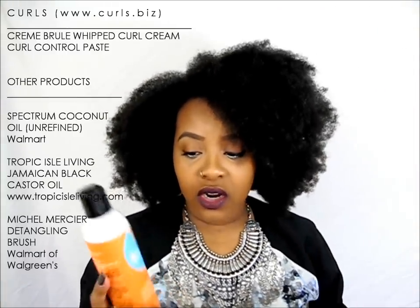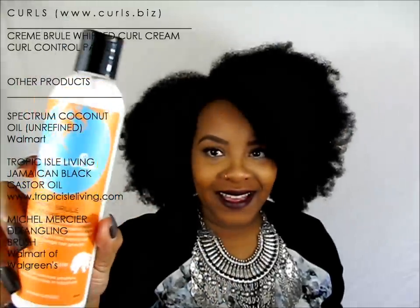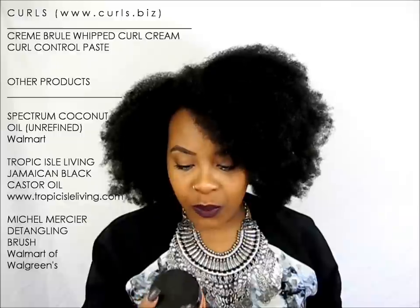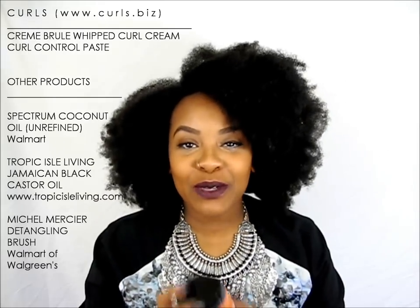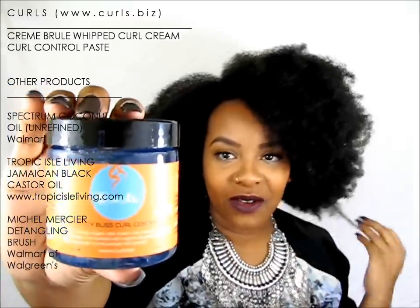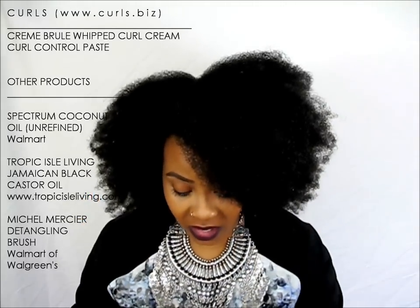We're going to be using their Creme Brulee Whipped Curl Cream, which you can get from your local Target. We're also going to be using their Blueberry Bliss Curl Control Base — every time I try to say it I just can't get it out, it's like a tongue twister. We're using this as our gel, and I'm also going to be using coconut oil and castor oil as well.